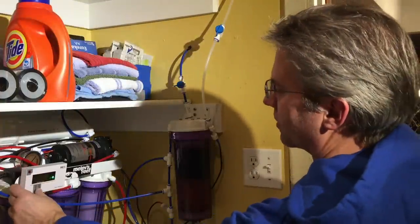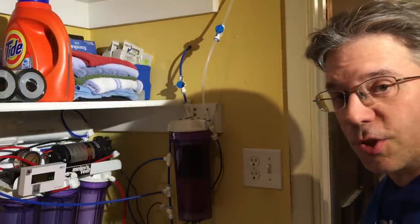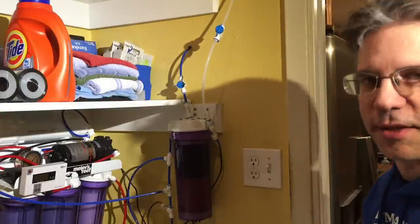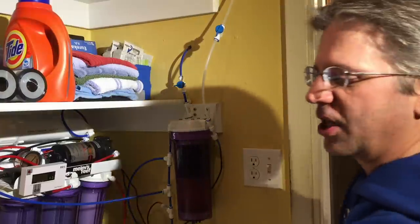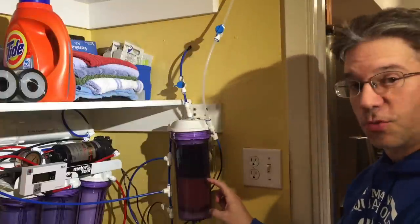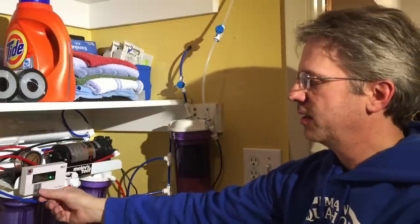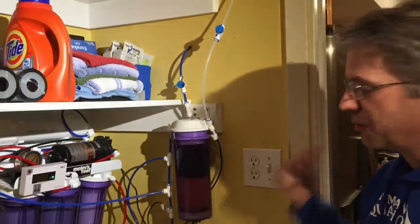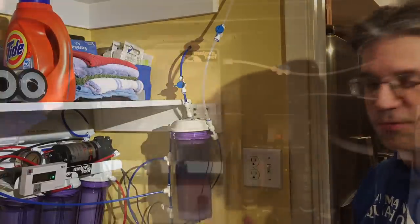The water coming out of the DI is measuring at 2 right now, which isn't too bad. Zero is ideal; between 1–4 I'm fine, and around 5 I'll change it. I have a replacement ready to go. You can tell the resin is used up by how much it's already changed color visually, and then the TDS meter confirms it. It's getting up there, so I'll change it after I finish filling this top-off container — toss the old one and put in a fresh one.